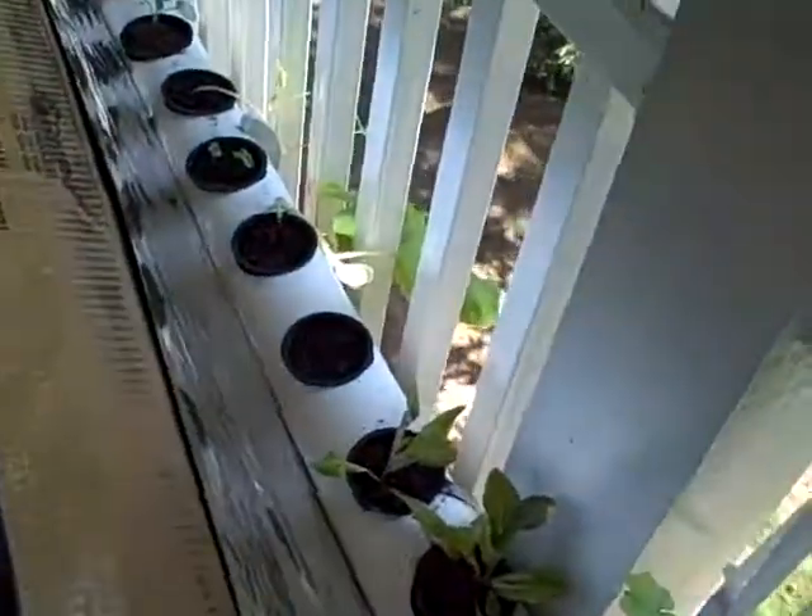Just a quick update on the NFT aquaponic system. I planned out a few more things because I have my constant shade problem.